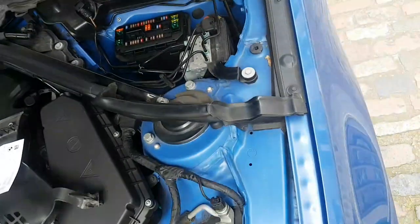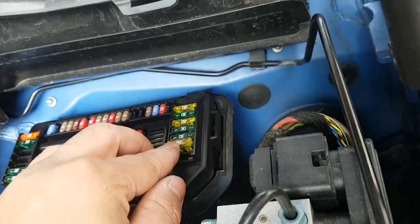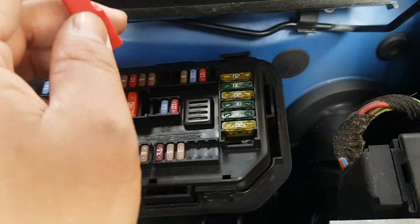Fuse 69 seems fine, so 69 is okay. Just pop that back in — there you go. Now let's check fuse 66.